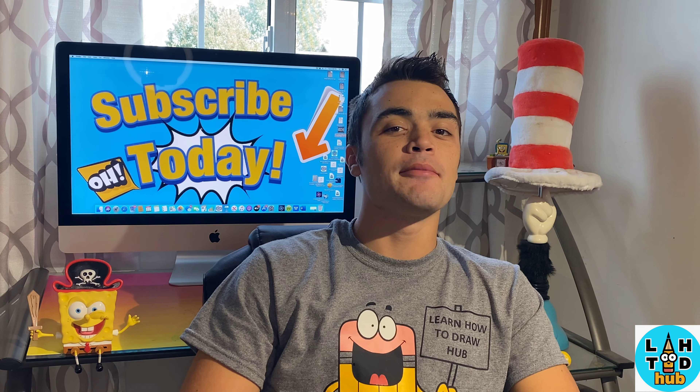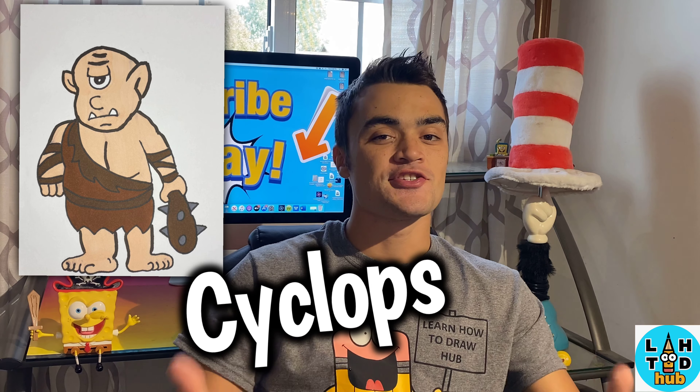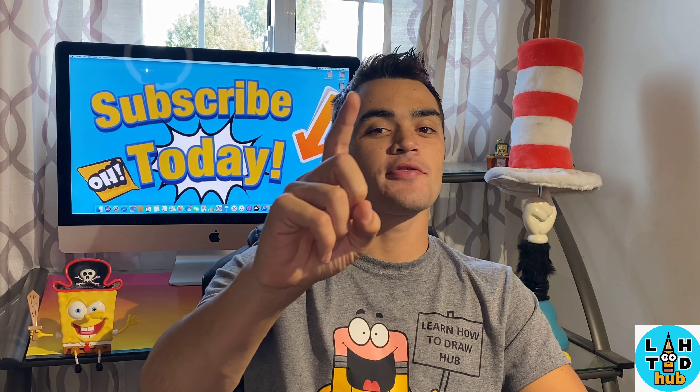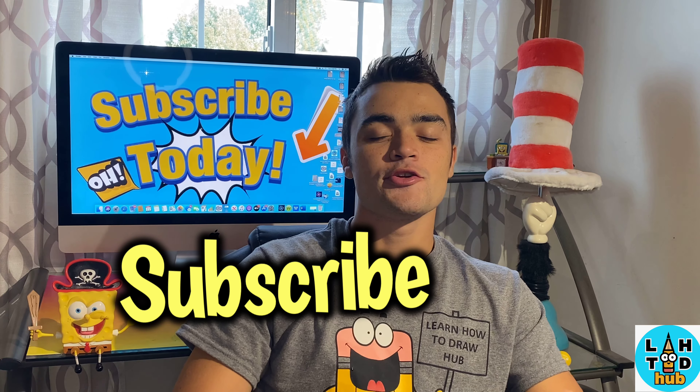Yo, what's going on! Learning How to Draw Hub crew, I'm your host Nathan Johnson. Today we're going to be learning how to draw a Cyclops. I'm really excited, I hope you guys are as well. If you guys aren't subscribed to the channel, go ahead and subscribe right now. Awesome, let's get started!